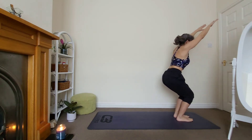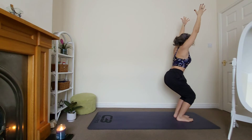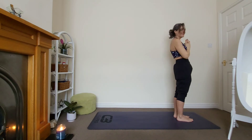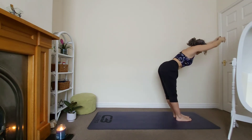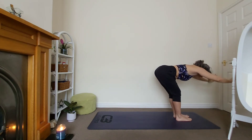Any variation will do. Stay for three — I quite like to send my thumbs back and shoulder blades down. Inhale up, exhale, hands in prayer. Fantastic. Let's do another one — inhale up, exhale, halfway, push the hips back, reach forward. Keep breathing. Last breath. Soften the knees, fold.